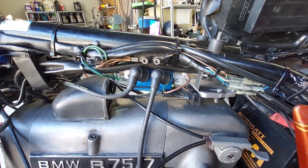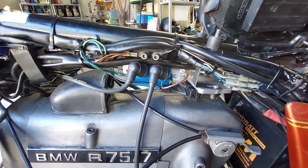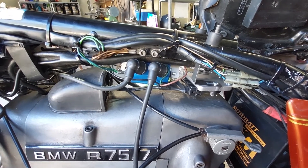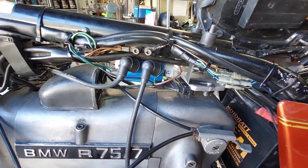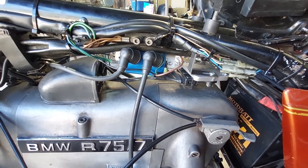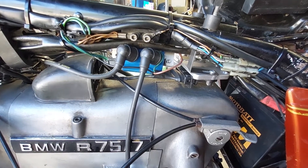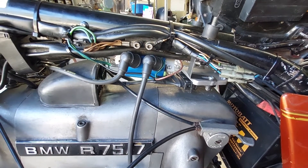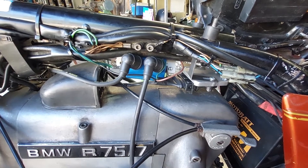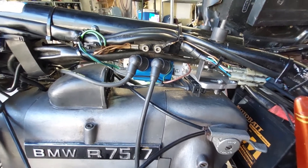After 1978 they went to the points-in-a-can, which is a different application to this. This is a straight points ignition as you find in the slash sixes, 90S, 100S and those bikes. This particular bike is a 76 model R75/7, so it was the points ignition bike, and as I went through in some detail earlier on, I thought I'd show you what it looks like when it's ready to be started.